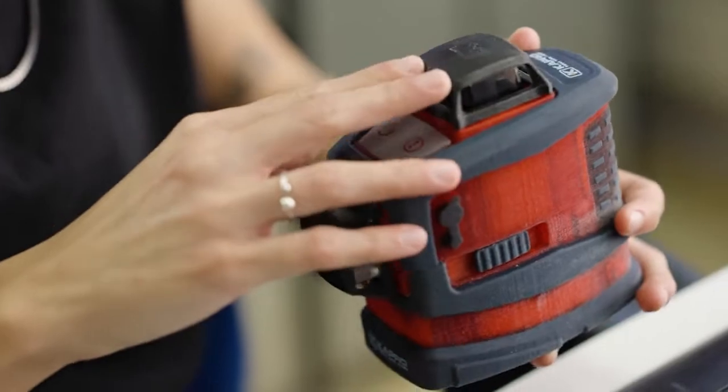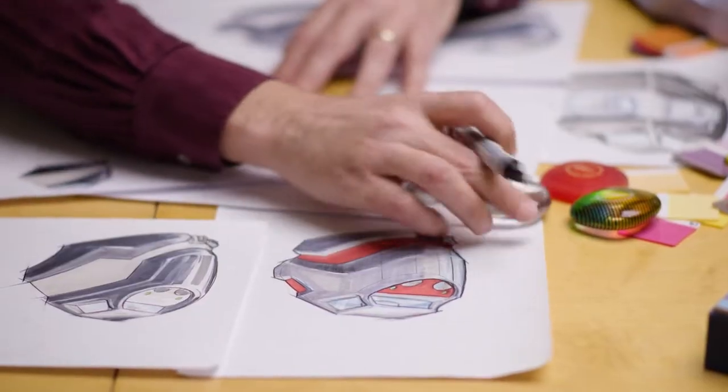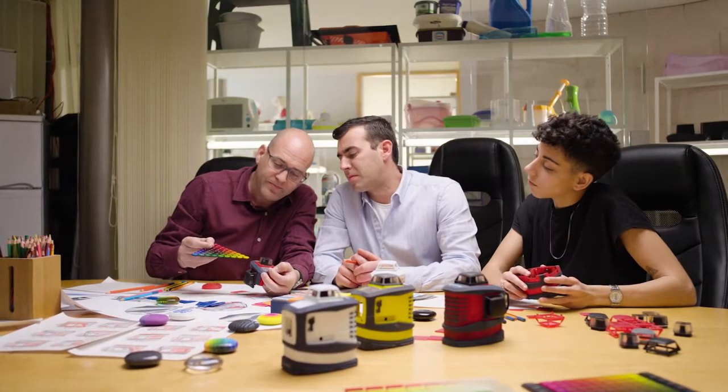With full color models, we can see much more than you can see out of a render. You can hold it, you can feel the different textures. Throughout the process, we use it as a communication tool between us and the client.